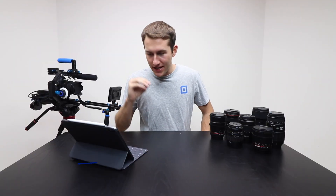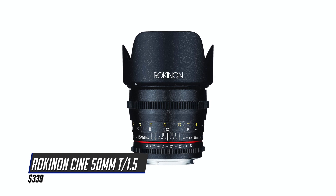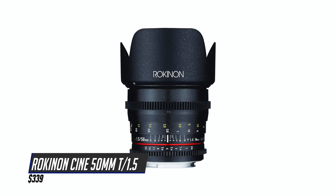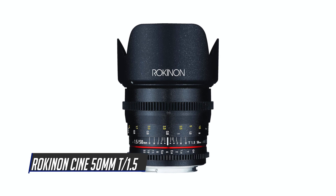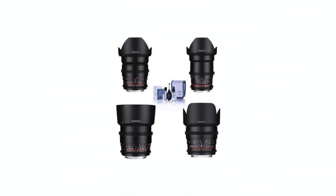Coming in at number 3 is the Rokinon Cine 50mm T1.5 at $339. 50mm is a really classic portrait focal length. At this point you might as well get the full Rokinon bundle, which is coming in at $1,955.